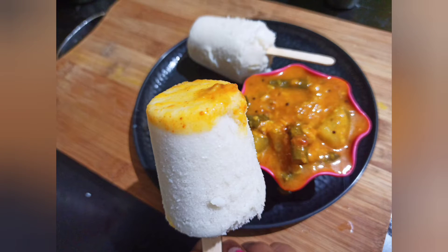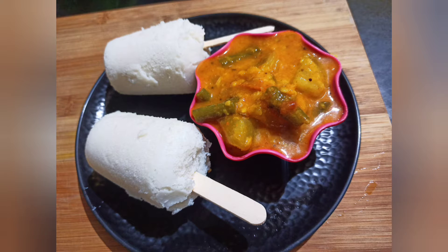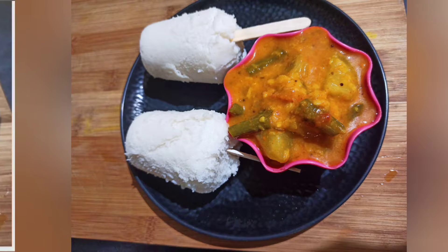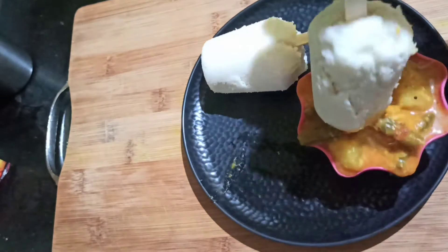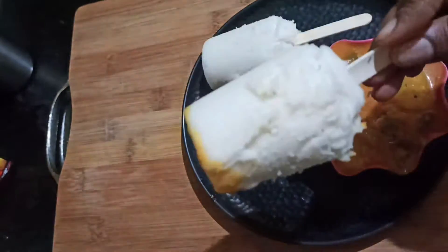This recipe is made with normal idli, using all different kinds of idli. You can make this for school or pack it in a lunch box.